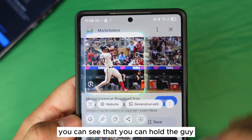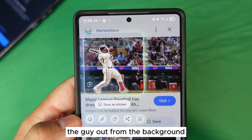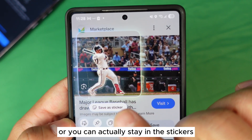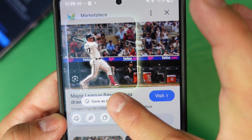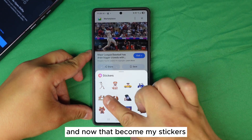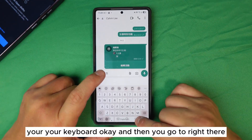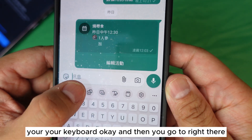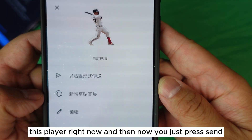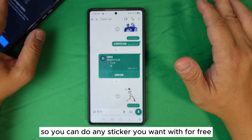It will actually pull the person out from the background. You can then download just the cutout, or save it as a sticker. Press done and that becomes your sticker. Now go back to your keyboard, tap the sticker icon, and your new sticker — with that player cutout — will appear in your sticker tray. Press send and that's your custom sticker. You can make any sticker you want for free.